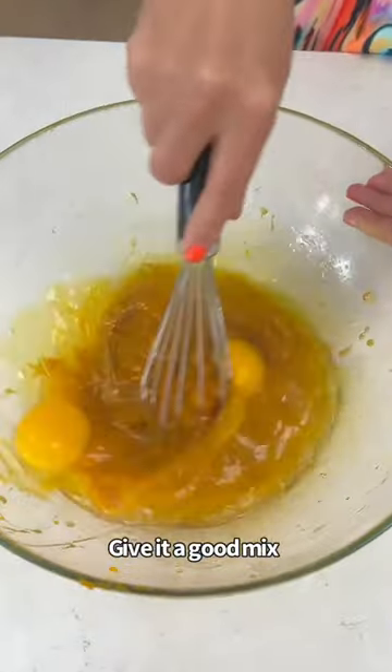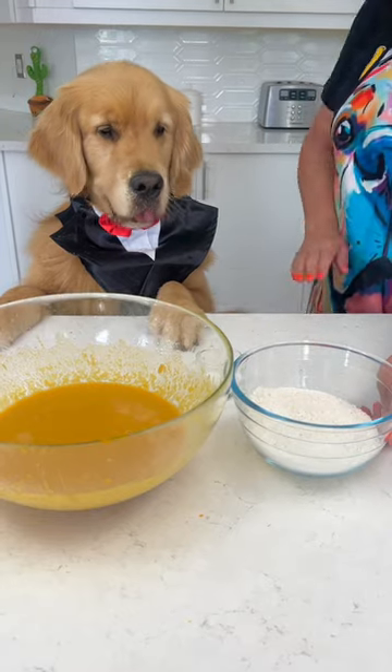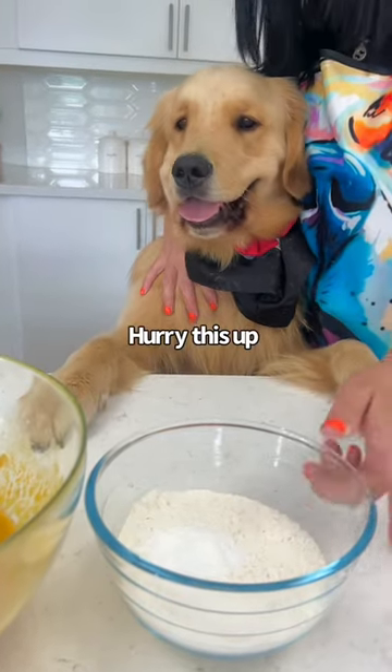And we have to mix it all together. Now we have one and a half cups of flour and two teaspoons of baking powder, so we have to mix those together.